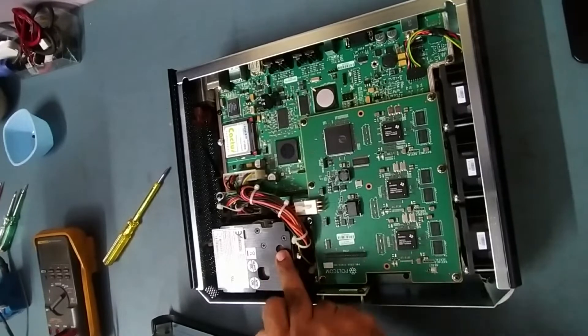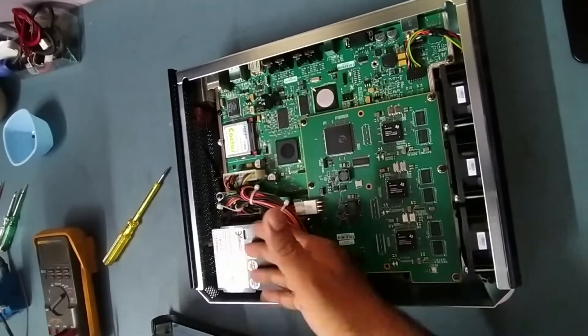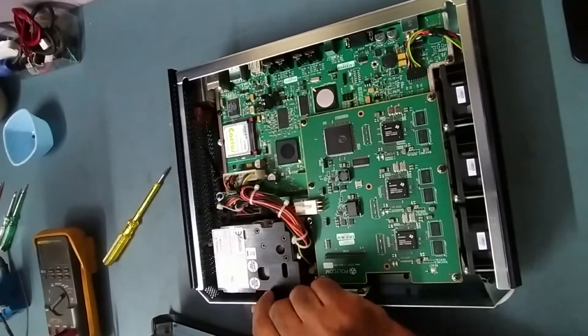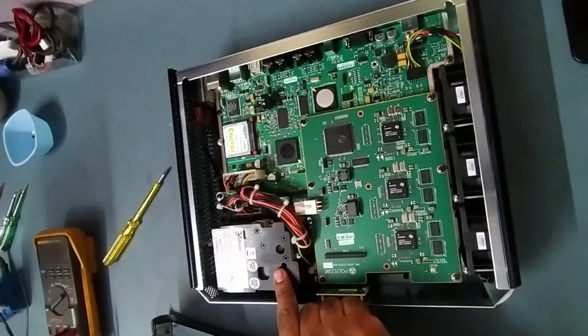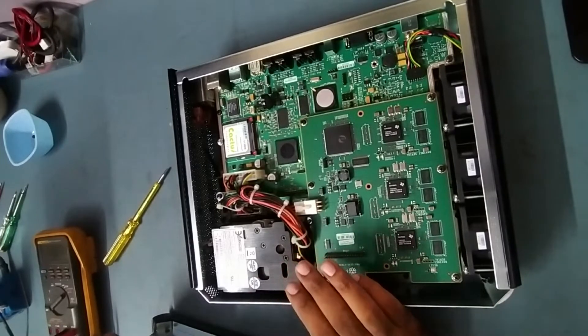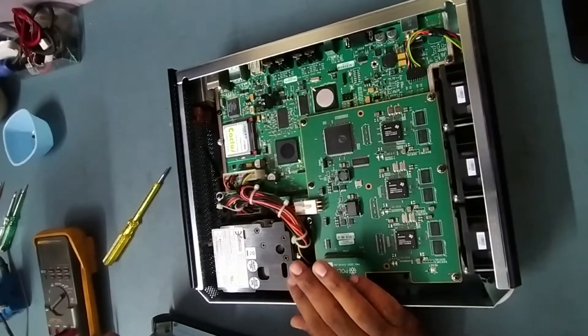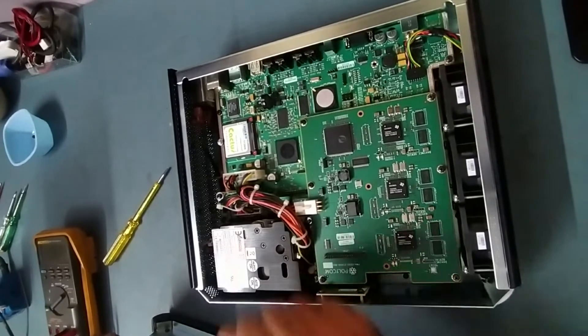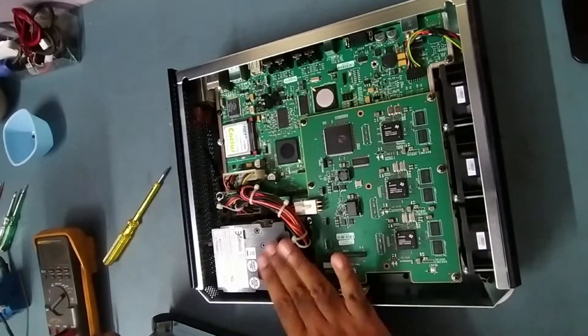Now we will check. This is the power supply section — the SMPS. We'll dismantle it and take it out, because the power supply is not working. We'll try to repair the SMPS. This is a DC power supply — the output is +3.3V, +5V, and +12V. We'll check this.